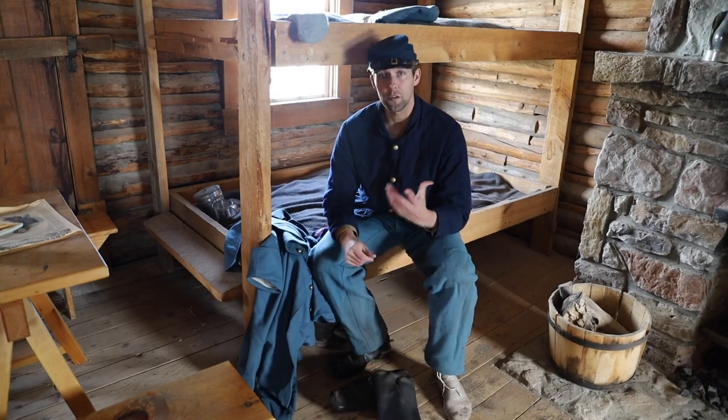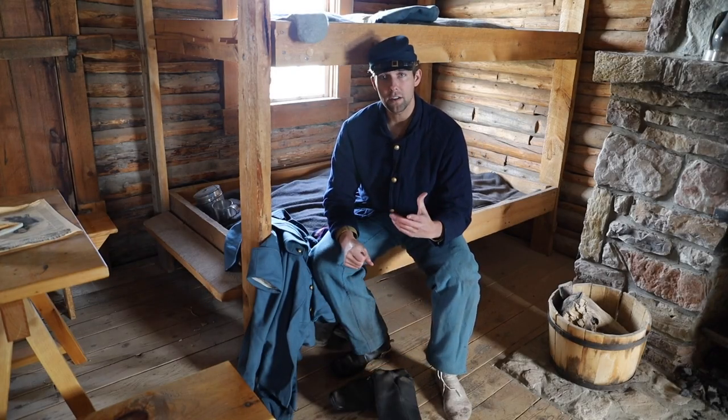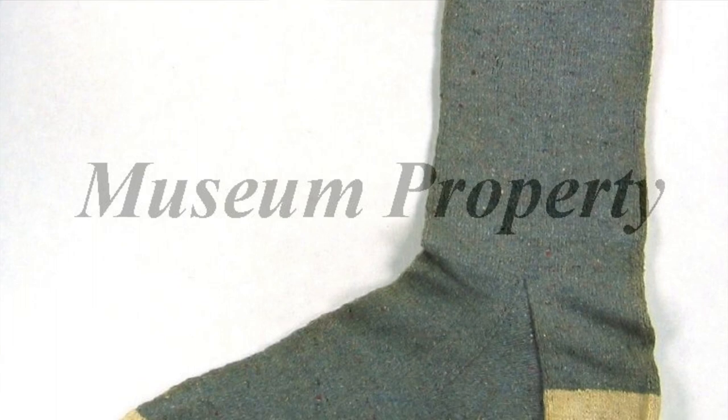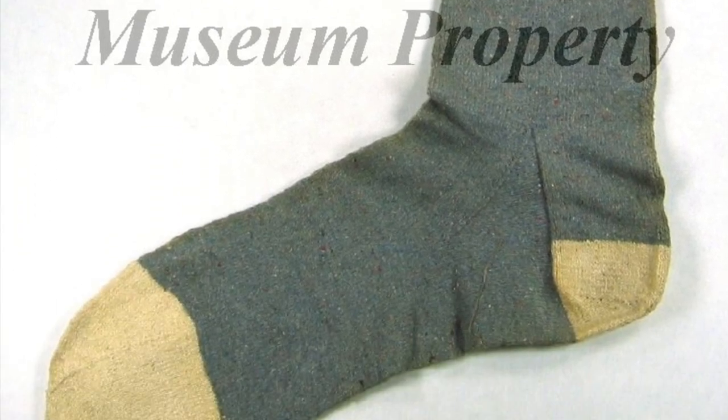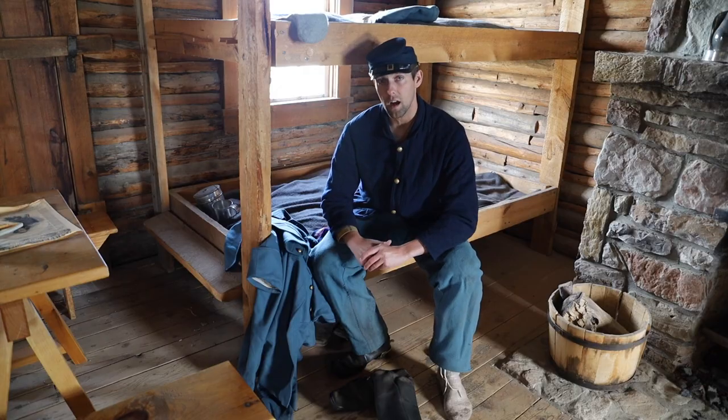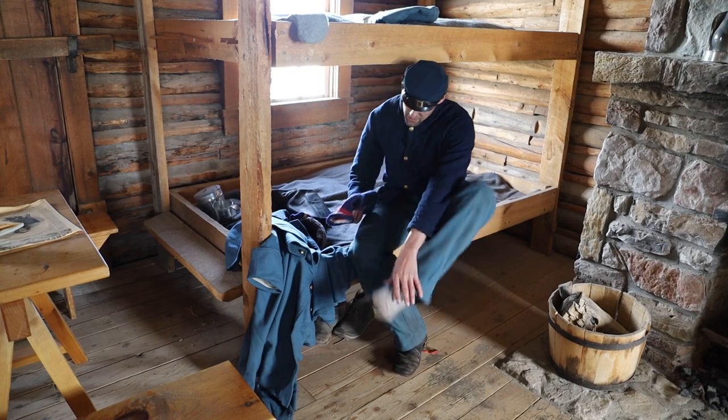Socks were actually an intimate part of the federal soldier's life, whether at garrison or on campaign. They were issued some, received others from home, and yet others from charitable organizations. This episode primarily focuses on stockings — you'll see why in a little bit — with some details about socks as well.